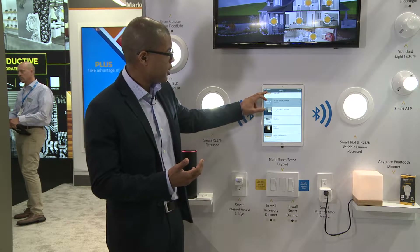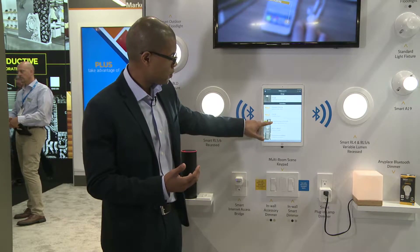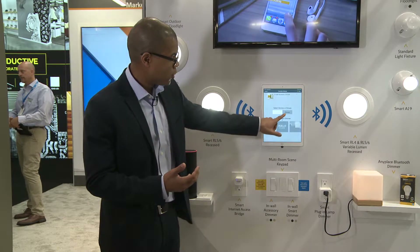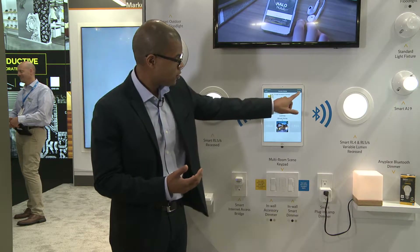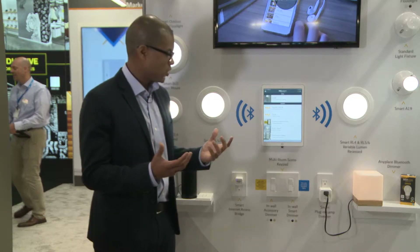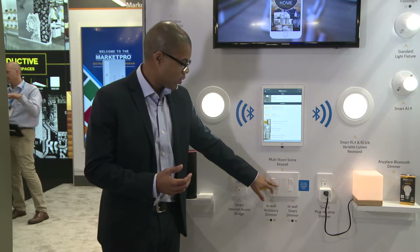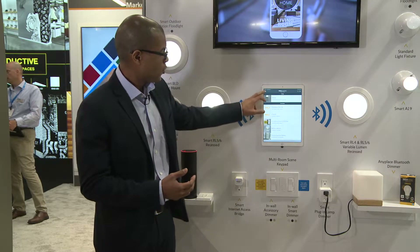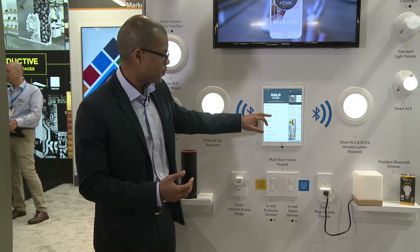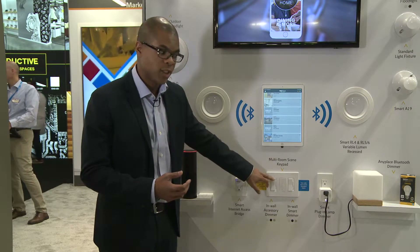I'll go to my accessory dimmer and choose for it to control the entire home. I'll save it — that's how quickly all the Halo Home products commission. Now I can turn off the entire home straight from the switch and dim up or dim down. I'll go back to my group — the whole house off — and from the switch I can turn it right back on.